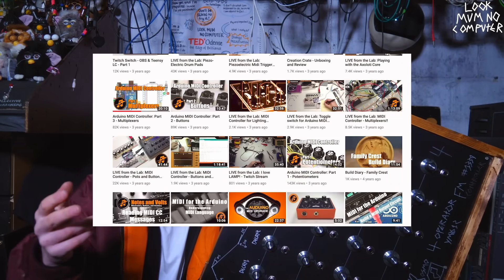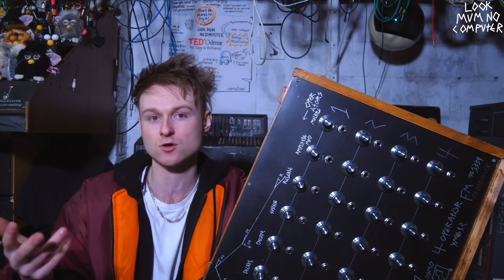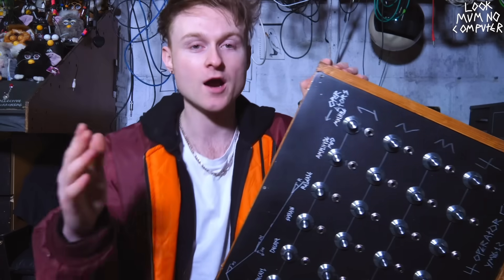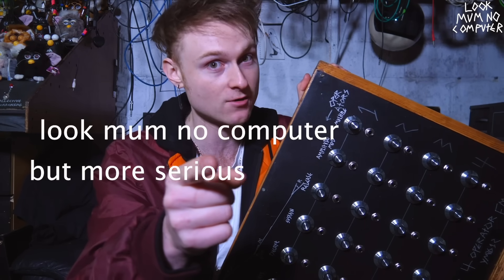That is the Notes and Volts MIDI controller sketch. Notes and Volts is an amazing YouTube channel with really nice Arduino synth and music projects, and my favorite project of his is the MIDI controller sketch. It kind of just speeds up the process of making something like this work. I go into a bit more depth about how this is working over on my other channel, which is Look Mum No Computer, but more serious-ish.